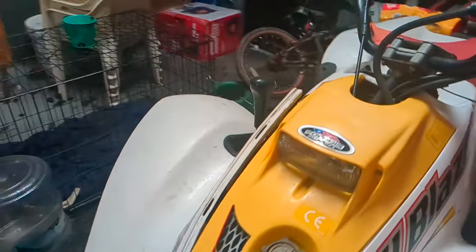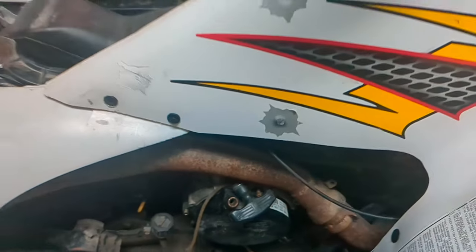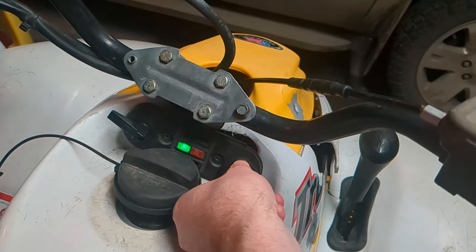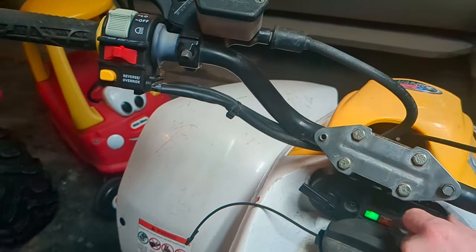A lot of times they also have a pull cord, which is on this side. Mine happens to be broken right here. If they're older they'll have that. If not, you either have to use the key right here or use the kill switch button — all you do is just push it up. If you have any questions, let me know.